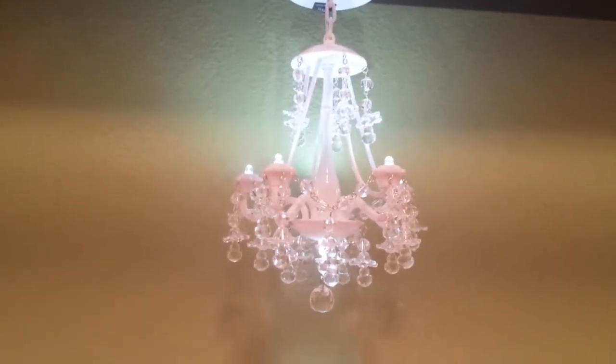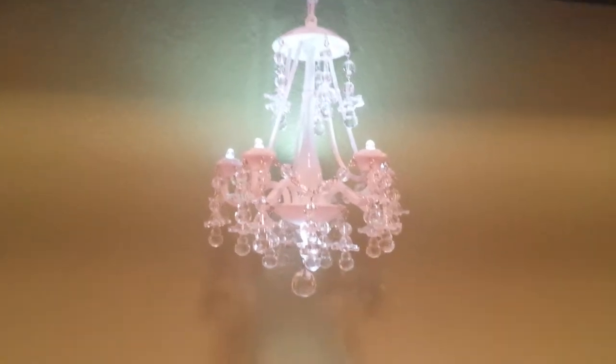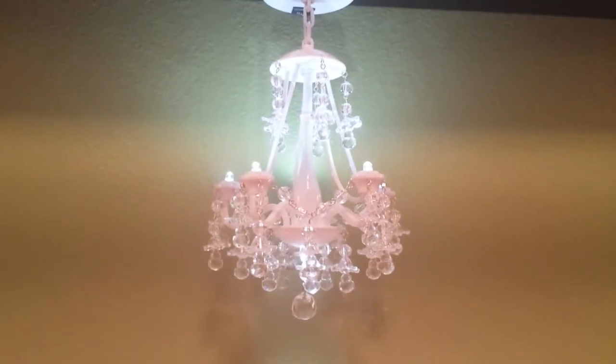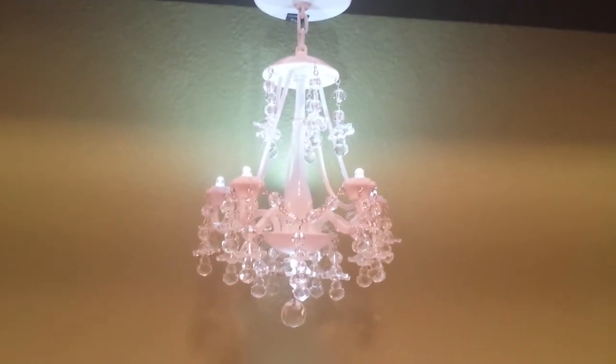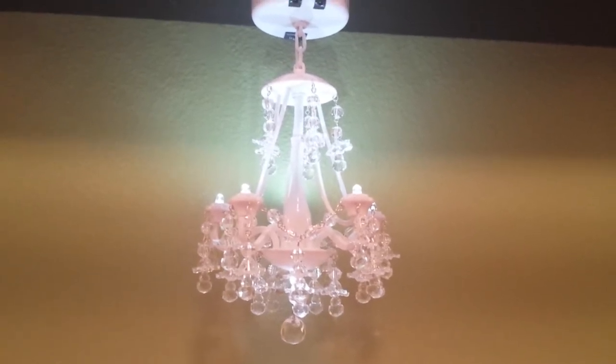I am doing this video handheld because it's easier to show the project that I did. I had a lovely lady contact me and she asked for an altered mason jar. She told me what she wanted and what she wanted to see, and I put it together and shot her a couple of pictures.